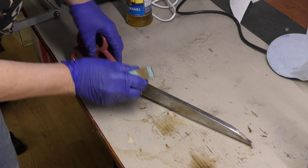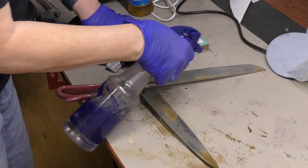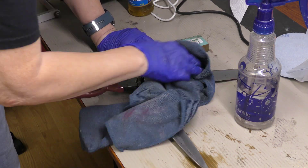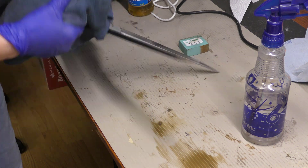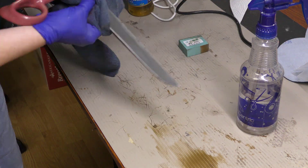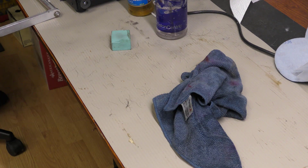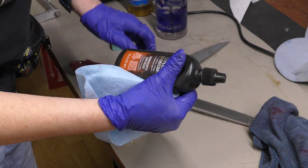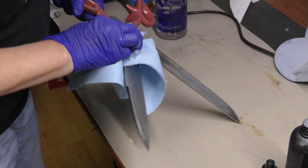Now I'm rinsing them with water — you've got to rinse when you use Evapo-Rust and wipe it down good. Now I'm drying it and putting some oil on it — that should help keep down the rust. This is some gun oil I happen to have, but pretty much any oil you've got would do. Give it a good wipe down so it's not greasy, then hand it back to her.